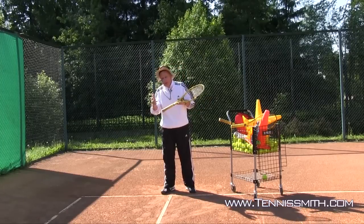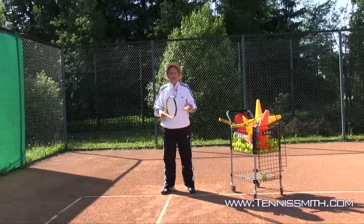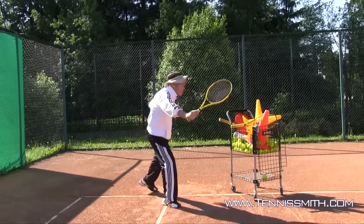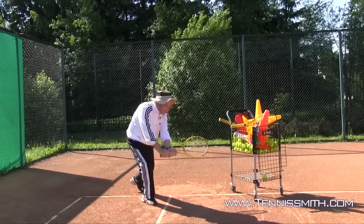Volleys — and certainly it can be a conventional approach volley — volleys are linear. It's a pushing motion. My forehand volley, I'm going to push out towards the target. Backhand volley, one-handed or two-handed, push out towards the target. Even when the ball gets below the level of the net, you're going to push forward.